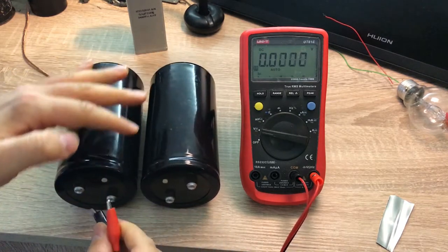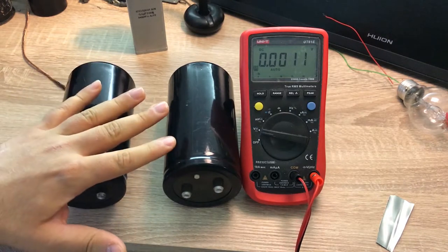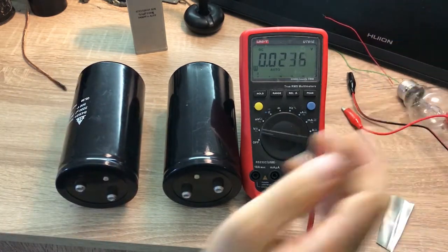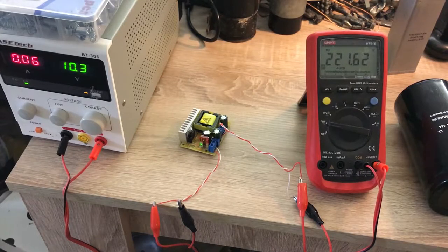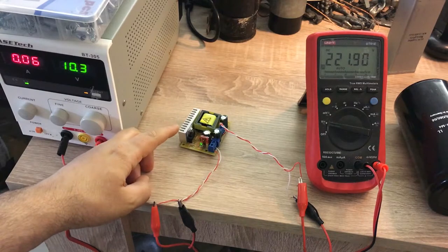These capacitors have already been discharged for some time, so if I measure the voltage across them, you can see the voltage is zero at this stage. The initial condition for both of them is zero.